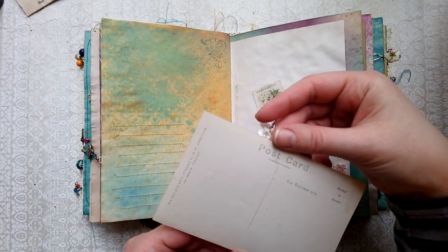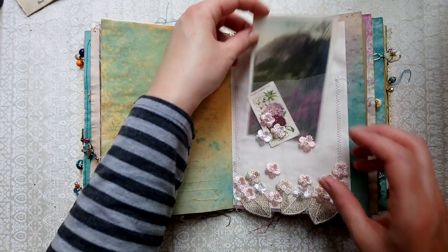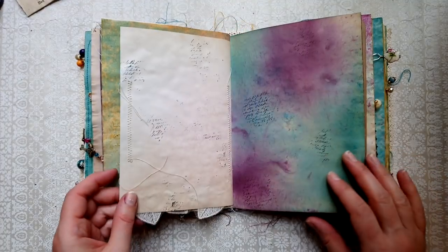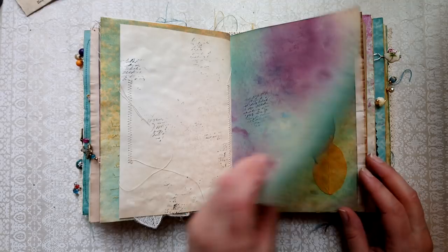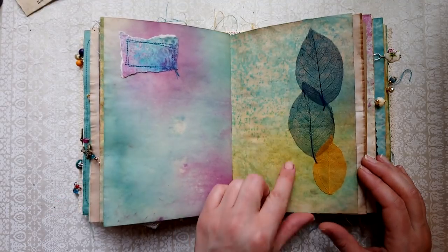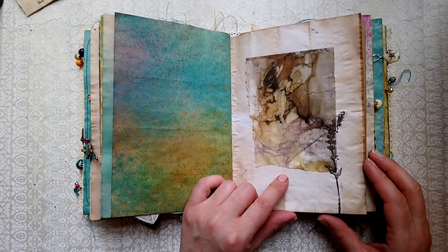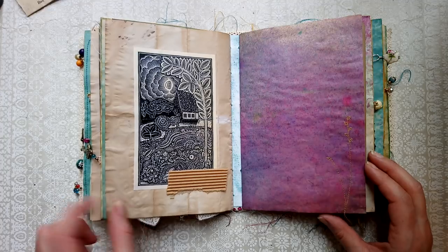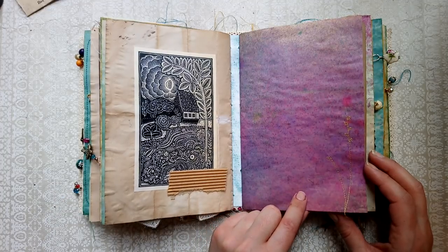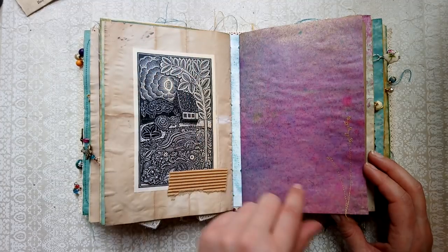I'm not sure if it has a date — I don't think it does. Skeleton leaves. More eco dyes with some stamping. You can see more of these folded pages here.